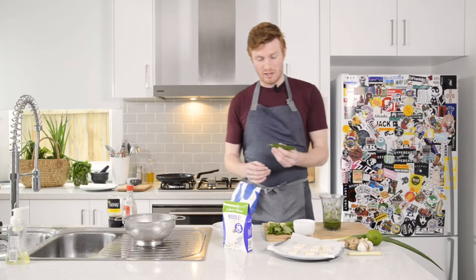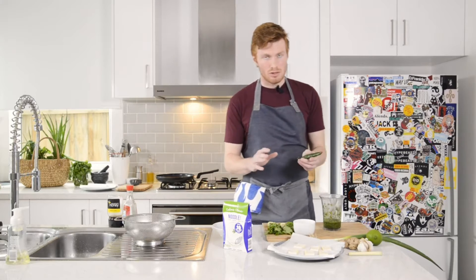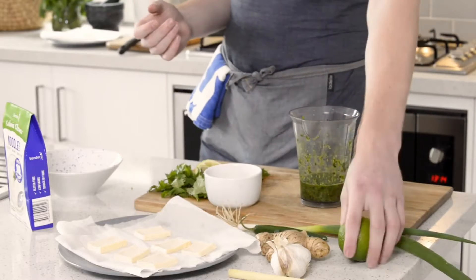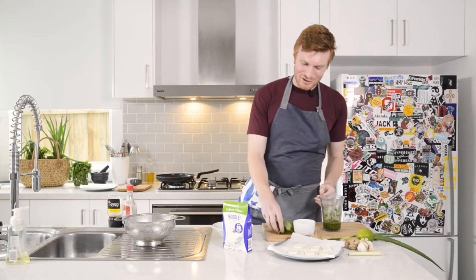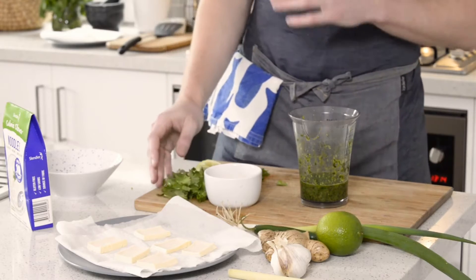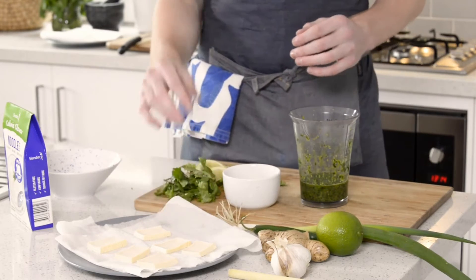I have one green chilli — I cut the seeds and the white part out if you don't want it spicy, then that's roughly chopped and goes in as well. We've got a bit of lime, half of that squeezed in, then some cilantro or coriander. I've just used the stems — the stems have a whole lot of flavour, and that way we can save the leaves for garnish.